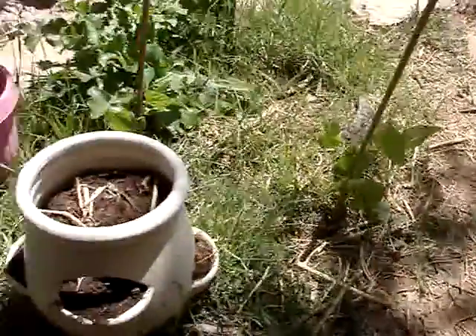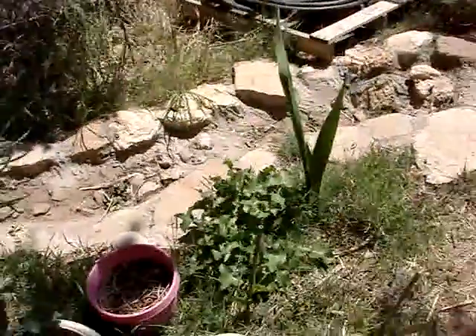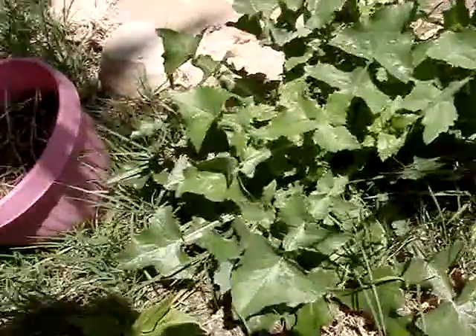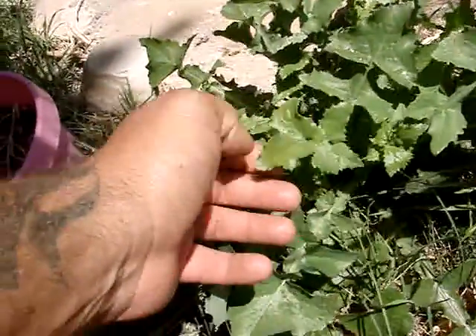More beans. I kept some of the weeds because these weeds right here are actually edible. And they're real soft.